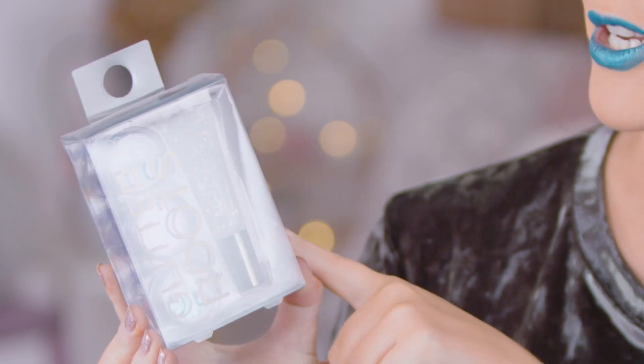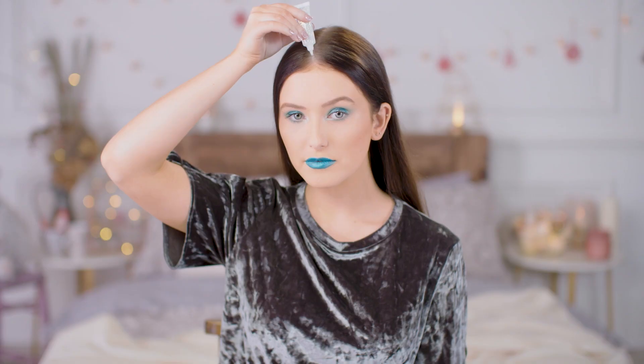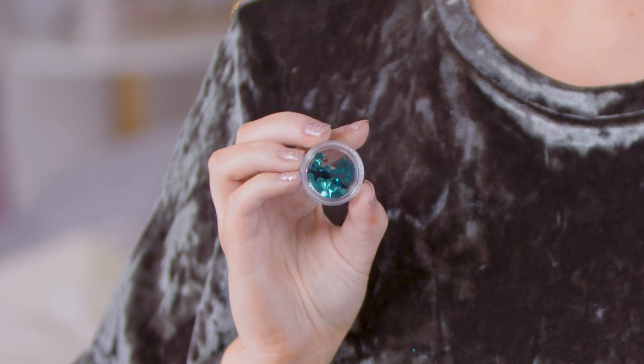For some added Christmas sparkle, I'm going to be using the Glitter Roots Kit which basically comes with a glitter hair gel which I'm going to apply to the parting of my hair. It also comes with three glitters and I'm going to use one of them on top.